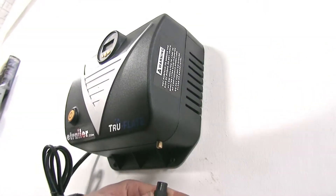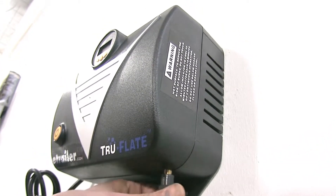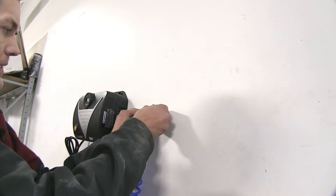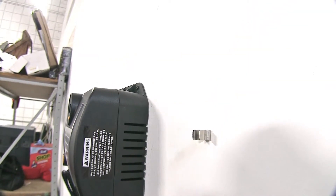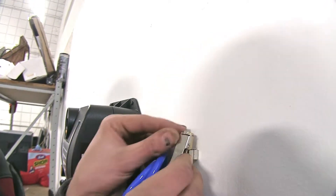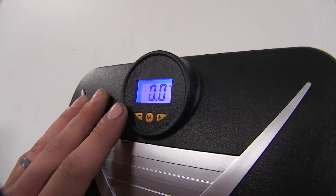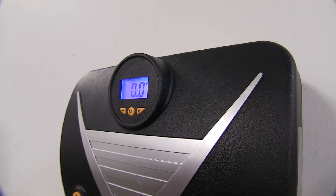Next, take our coiled air hose and thread it onto the air fitting port, and find a place to mount our air nozzle clip — right about here will be good. That holds it in place, and when we're not using the inflator we can just clip the hose onto it so it keeps it from dangling on the ground. We'll plug the inflator into the wall outlet, and as you can see, once plugged in it has a nice backlit LCD display in blue so we can read it in low light conditions.